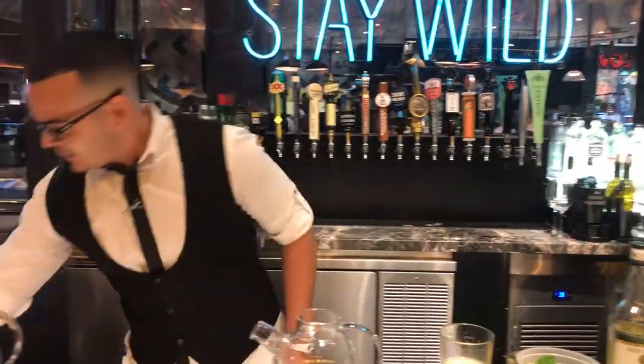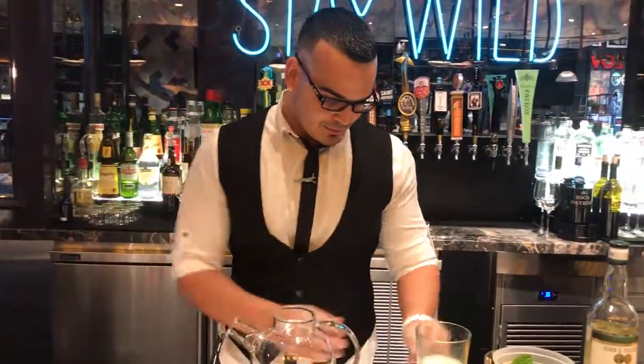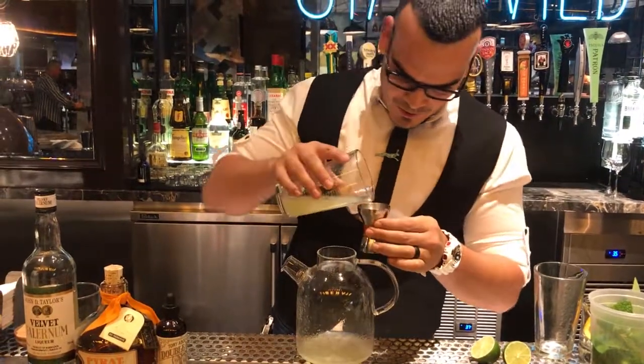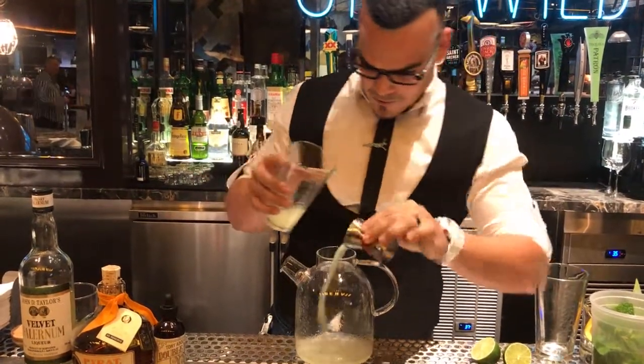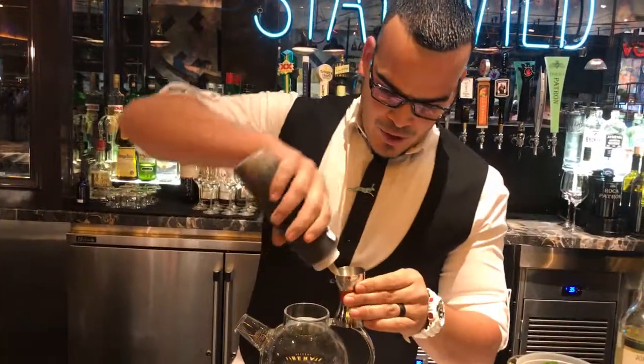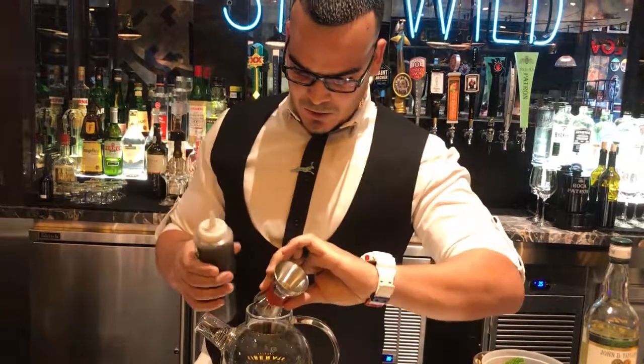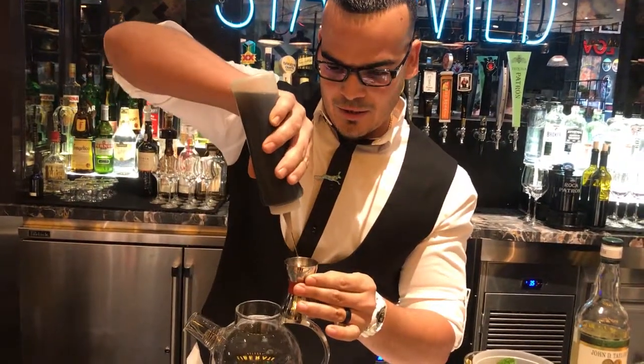Let's start off with first squeeze lime juice. Four ounces of that. Two ounces of sugar — Demerara sugar. It's like a raw sugar.